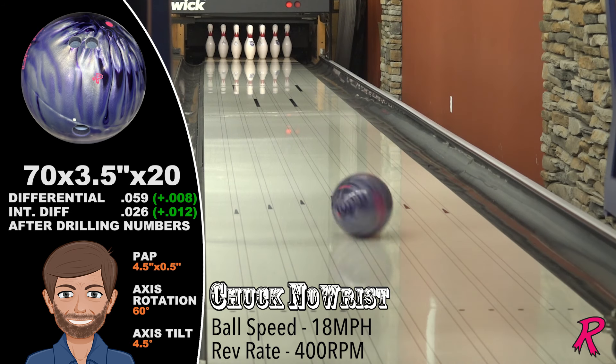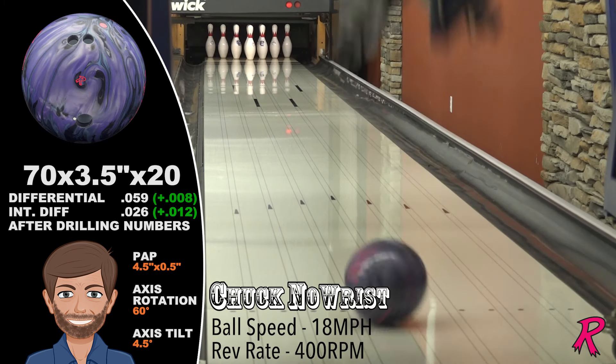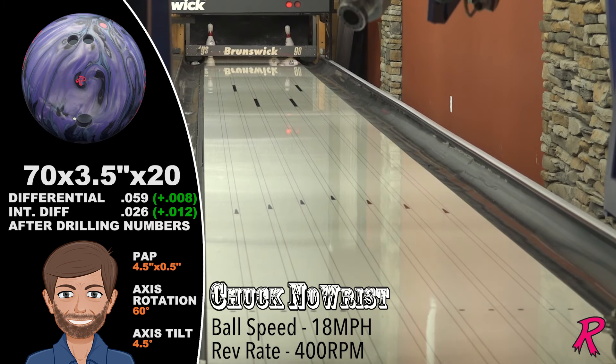Comparing the Outer Limits Pearl to the original Outer Limits, Chuck sees more length and more flip, and lots more continuation with great pin carry.